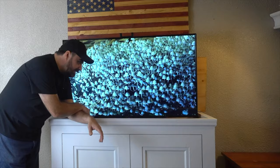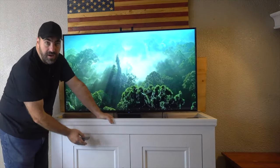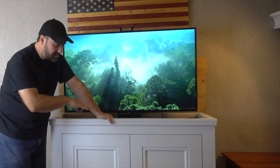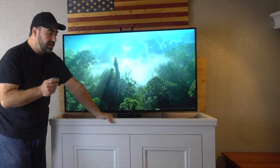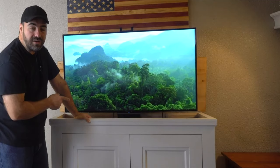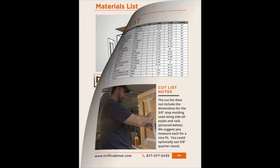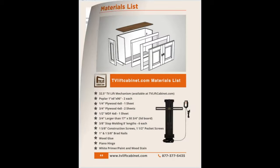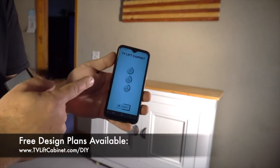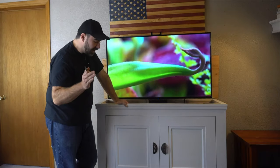If I peek in back here, I can see the design on the back and it's a really distinct and different design from the front. If you watch the entire video, we'll show you what we did with that design — at the end of the video we'll flip the front panel around so you can see it. I designed this entire cabinet in 3D and created a project plan, available for free at tvliftcabinet.com/DIY.